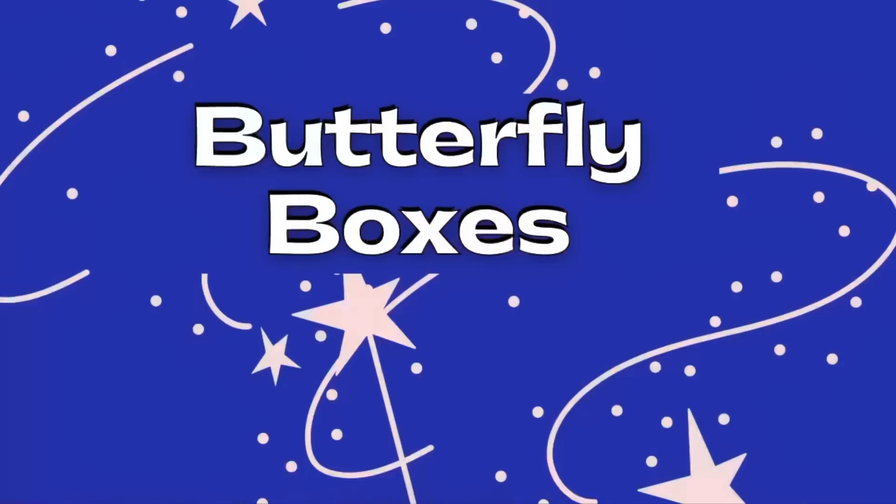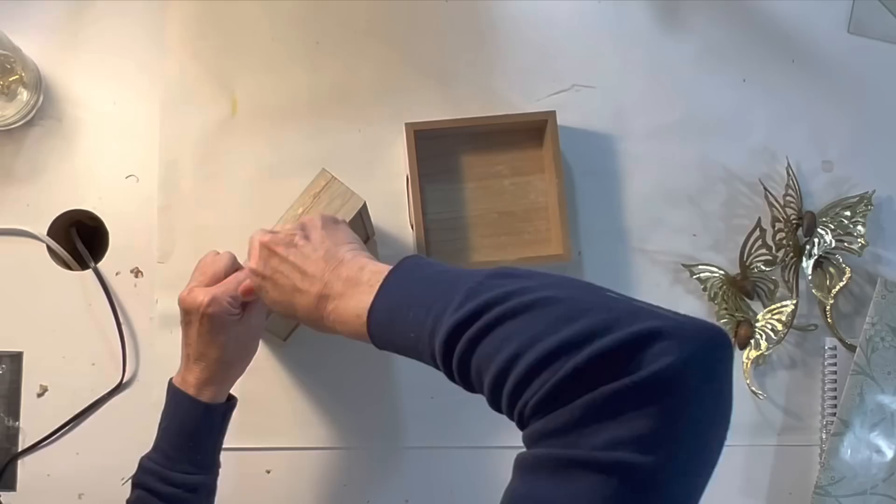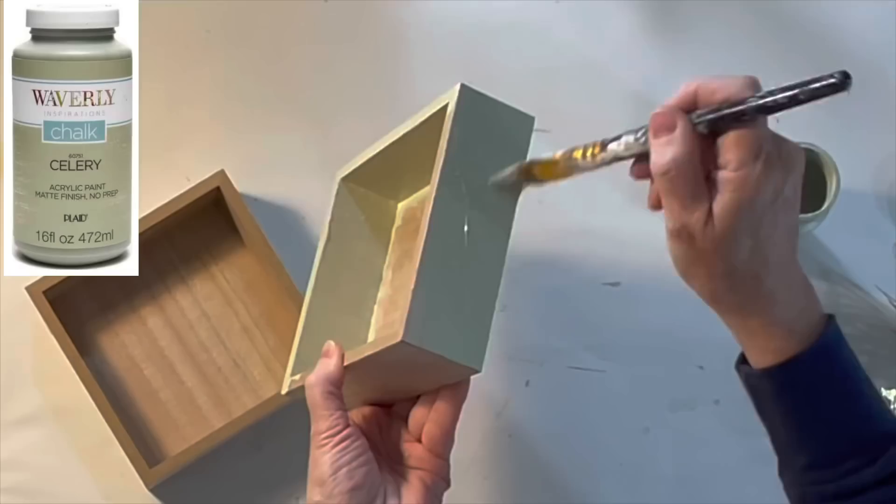For this next project I combined thrift store metal butterflies with some Dollar Tree trays that were left over from a previous project. I painted the inside and outside of the trays with celery green chalk paint.